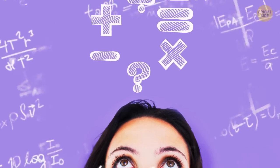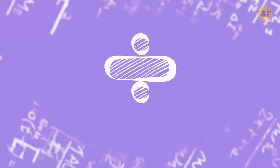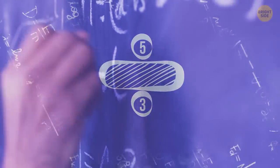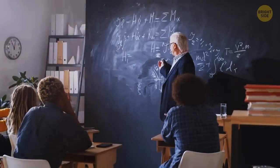Look at this division symbol. You've probably never put together the little-known meaning behind the design. It's actually a fraction, but with the numbers replaced by dots. Makes perfect sense, right? Why didn't any of us notice it?